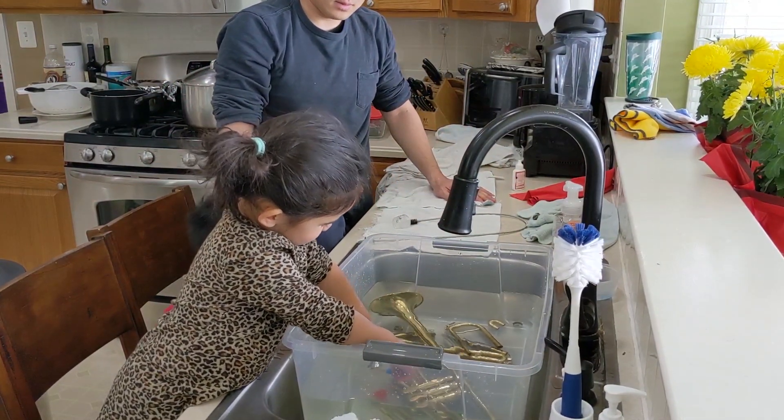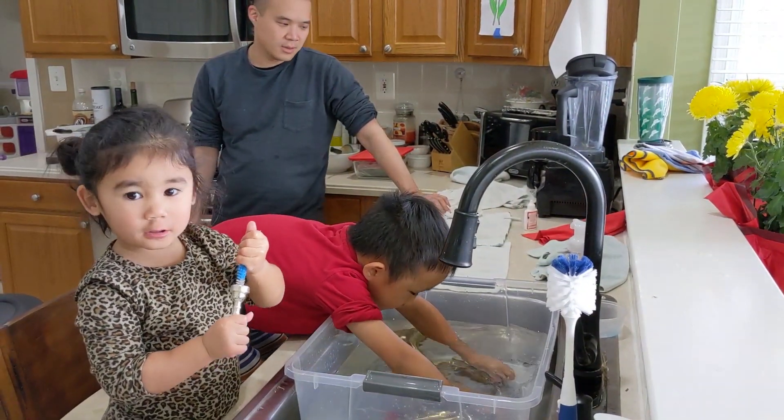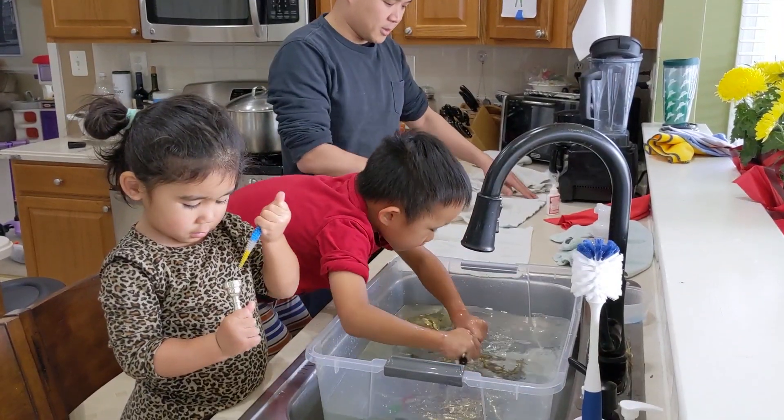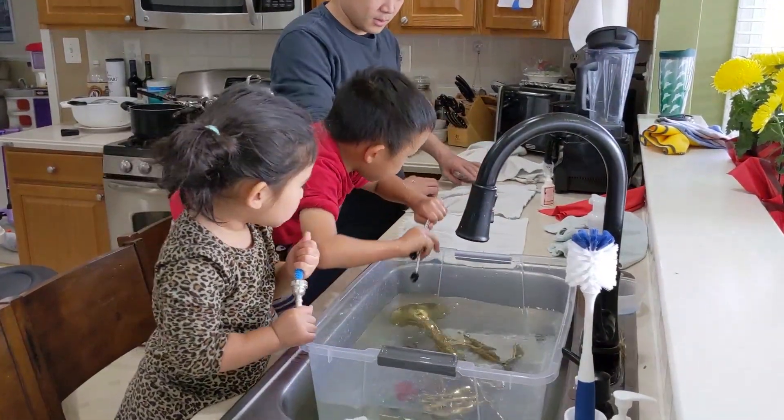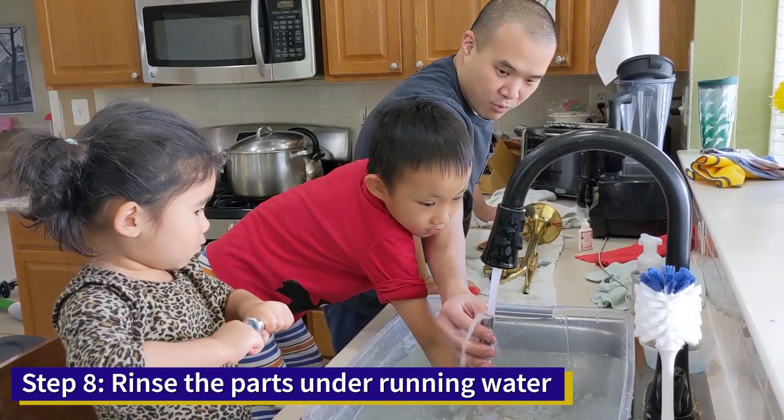Now we get the cracks working. It's got dirt. Is it time to bring it out to dry? Step 8, rinse the parts under running water.